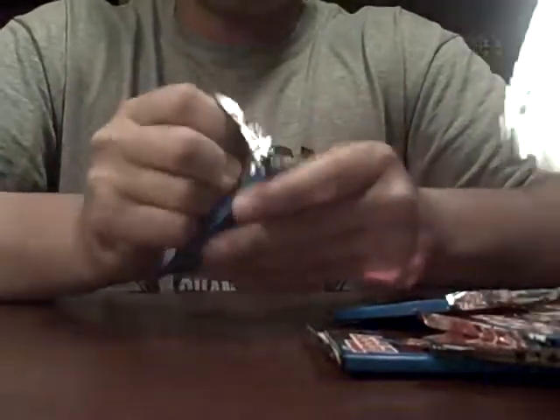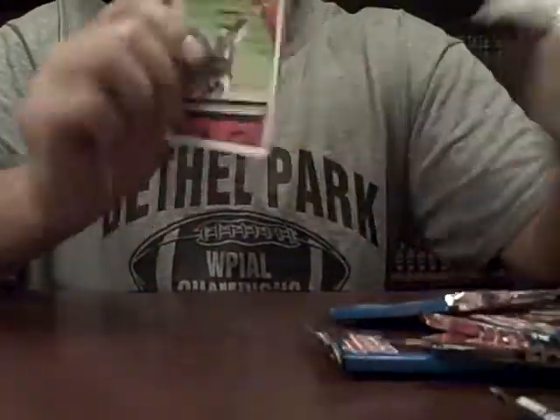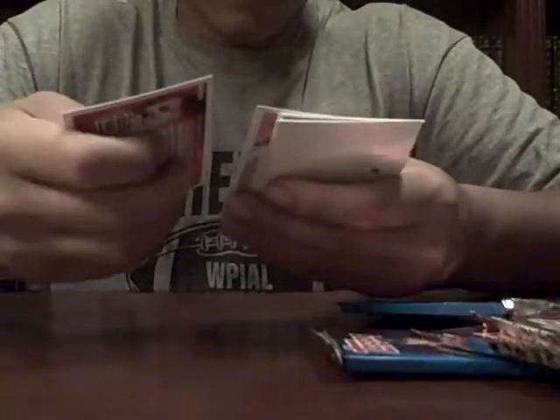How many of these are in the stacks? Two of these. Ryan Ludwig.